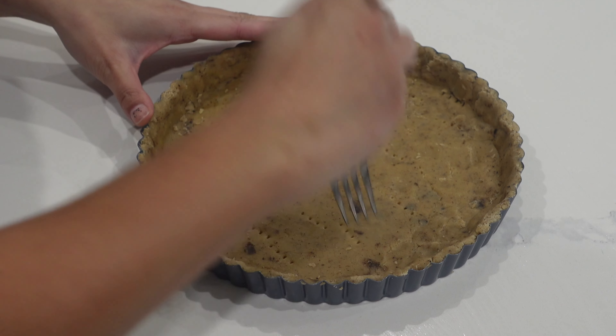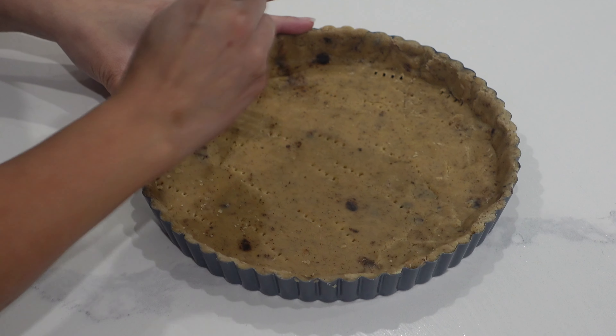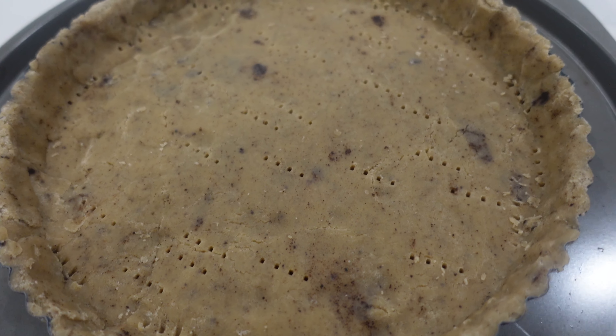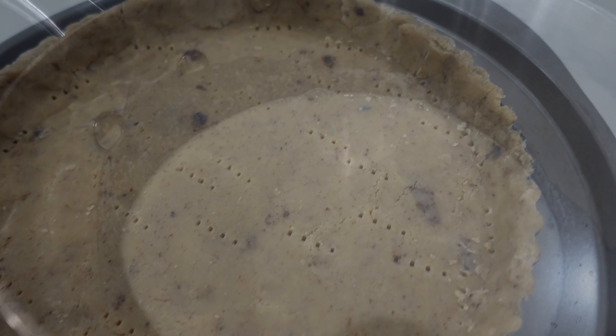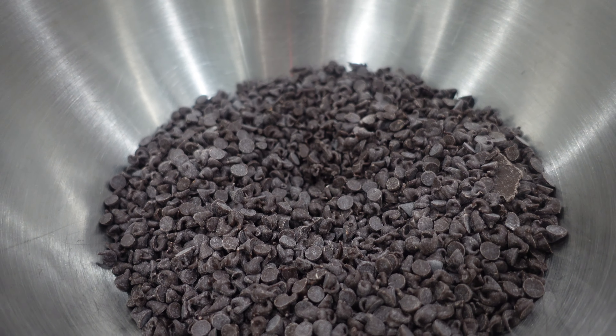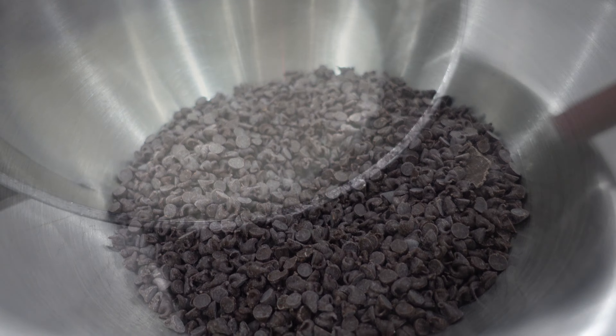After you roll everything out — and be sure to really grease this tart pan, by the way — you're rolling everything out very thin, and then you're going to make sure you dock it as well so that no air bubbles form in there. While that's in the oven at 350 degrees Fahrenheit, I'm going to be making my ganache.